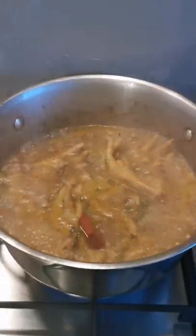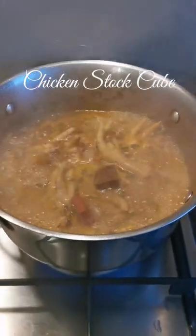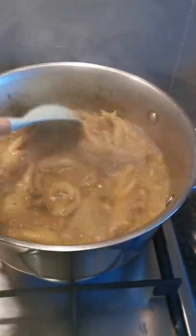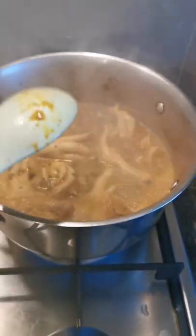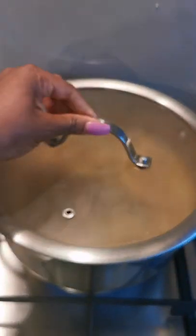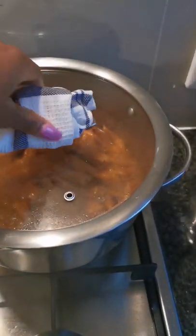Now add a tomato and onion stock cube as well as a chicken stock cube. Stir again, then close the lid and let them cook for 30 minutes. Keep checking on the water so it doesn't run out.